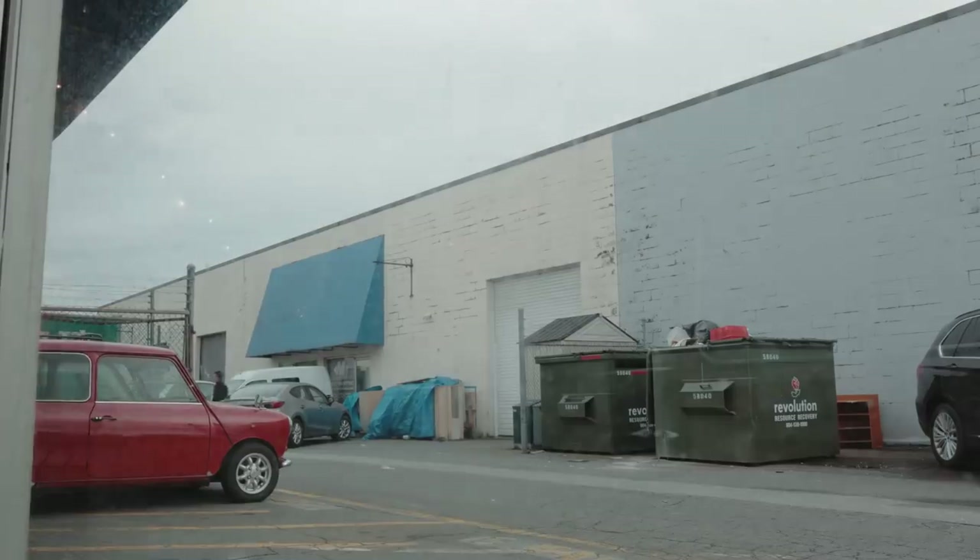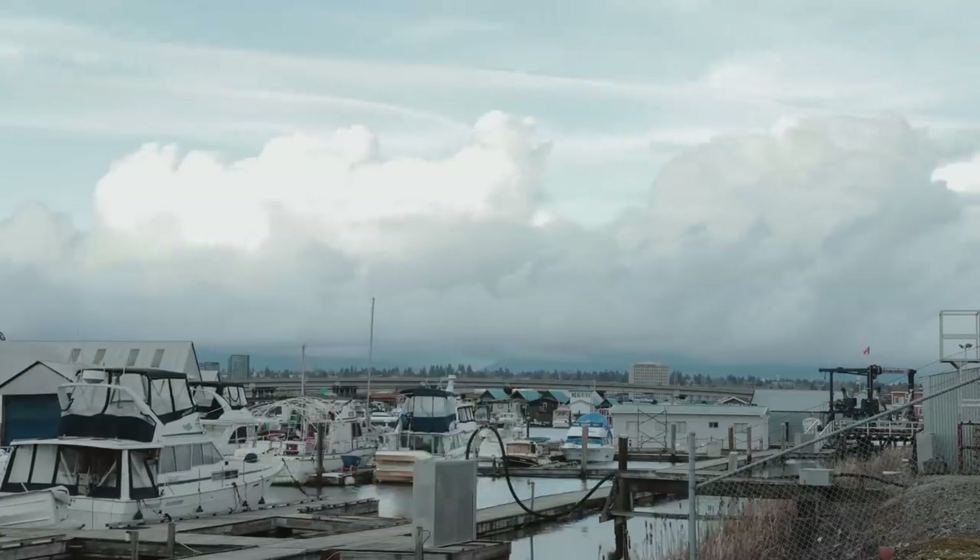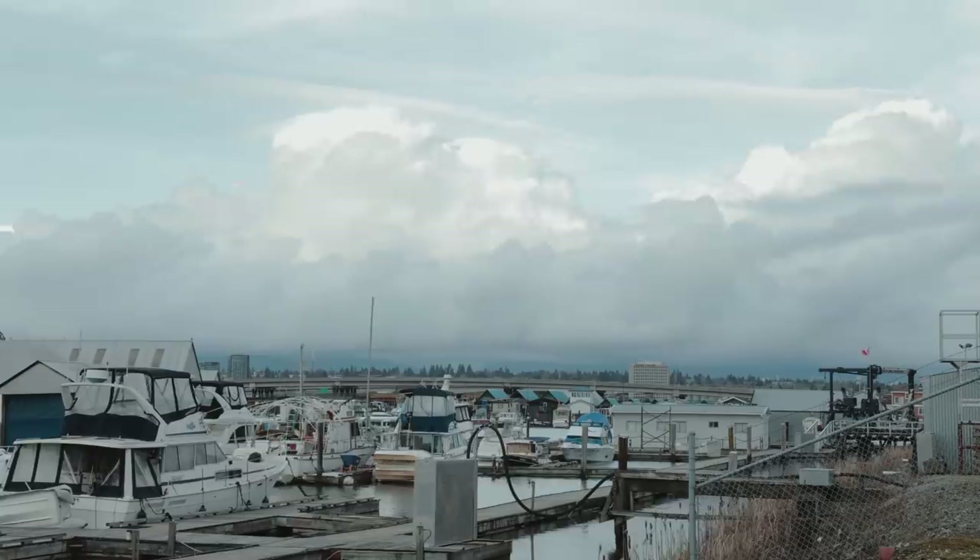Hey, just leaving the shop now. Just letting you know that I got the studded snow tires on and I got the air filter all made. So it should be ready to go for tomorrow. See you then.